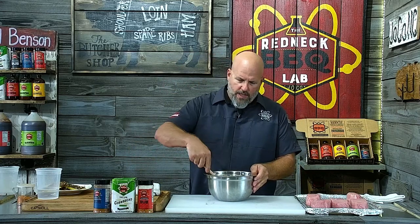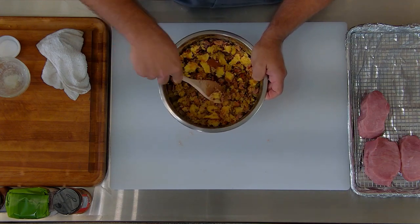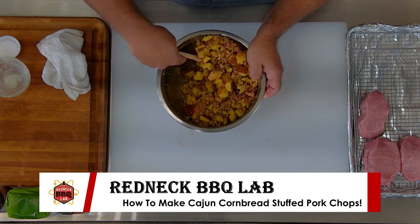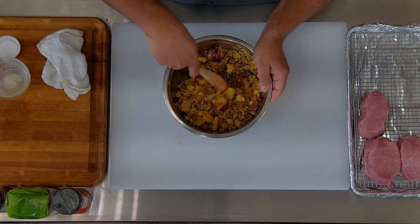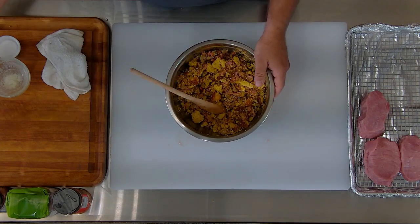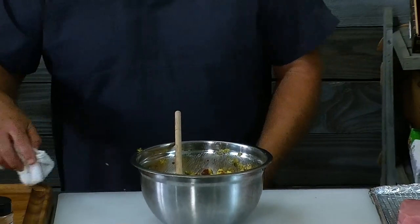I'll go ahead and incorporate all of this together. I've got a little water — with stuffing, we want it to just come together. We don't want it too runny, we don't want it too mushy. There will be some juice that comes out of the pork itself, and we want that to combine with the stuffing. I'm going to add about a quarter cup of water. When it comes together, you can squeeze it and it's got some moisture but it doesn't compact. If you can see the moisture in your hand, it's too much — and remember, you'll get more moisture from the pork, not less.